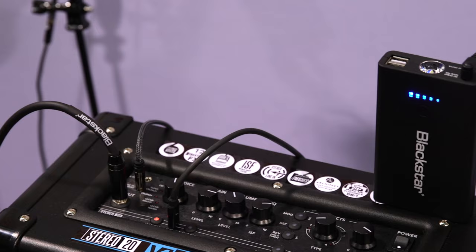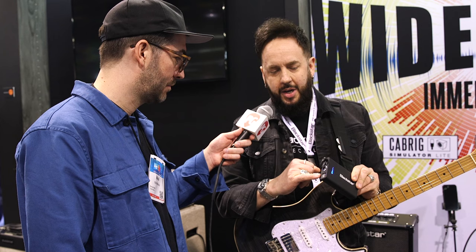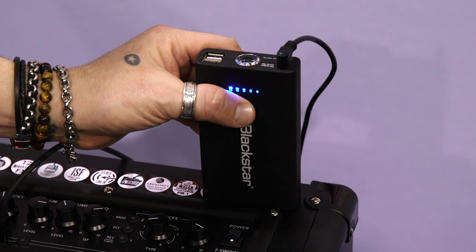Another remarkable feature is the Blackstar PB1 — it's a power bank, and you can actually power the ID Cores for up to 10 hours wirelessly. Take it to the park, take it to the beach, play audio, jam through your guitar, jam to tracks. There are also a couple of USB outputs so you can charge devices with it, and there's even a built-in torch. It's a totally unique feature for this price range.